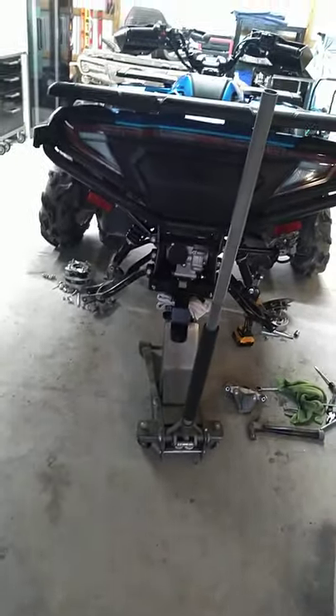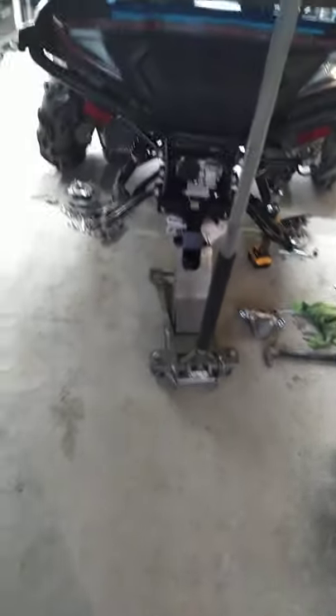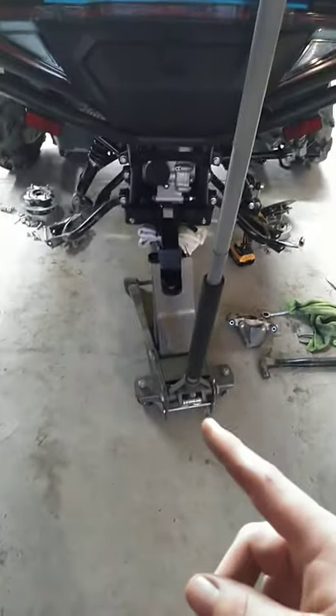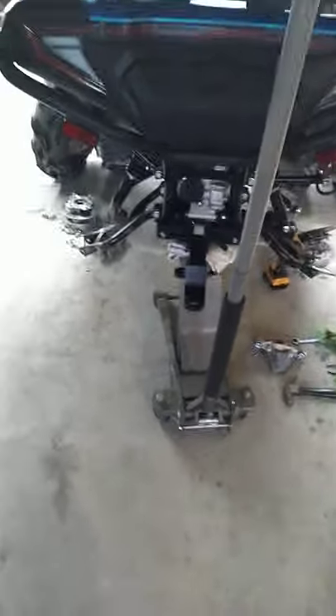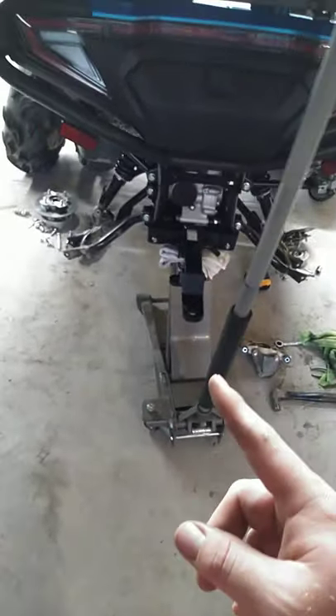This is a do not video. Do not install the 500 kit — the rear hub flip portion, I should say. You can install the kit — the front shock relocation bracket is fine, it's worked out great. But do not flip and rotate the hubs for the rear lift. Do not flip and rotate the hubs on the rear of the 600 2020s.